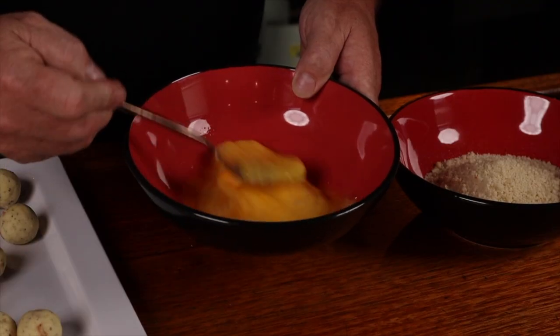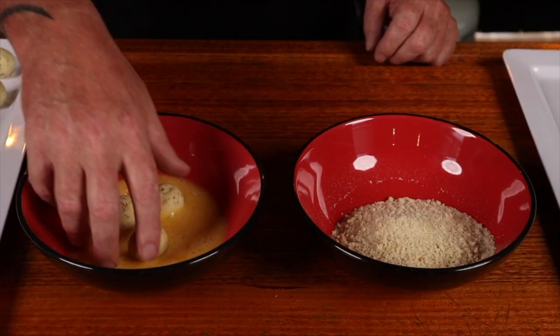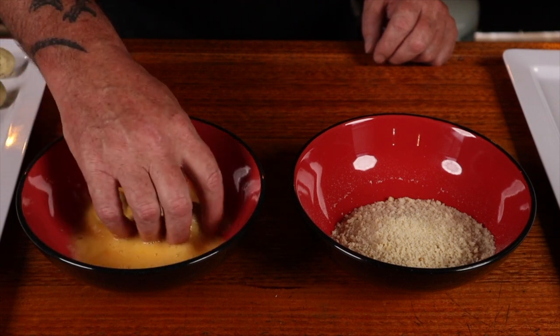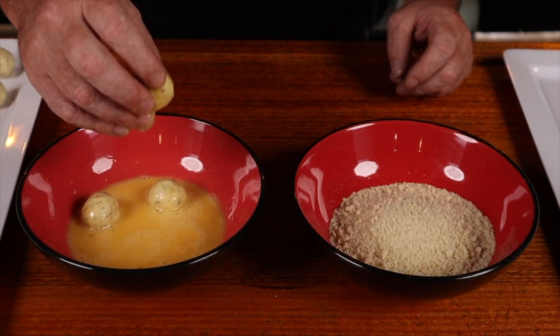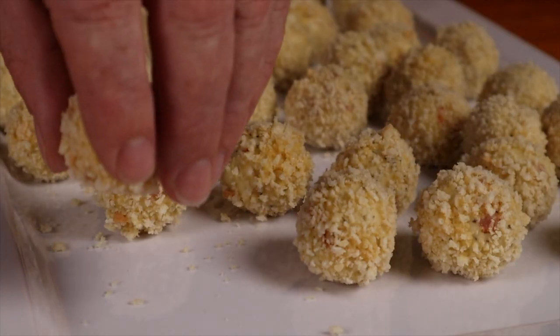While the barbecue warms up, we can coat the potato balls. We'll need two eggs whisked in a bowl and some panko crumbs. Dunk the balls in the egg wash and make sure they all get fully covered, then allow the excess to drip off. Throw them in the panko crumbs and fully cover them, then place them on a tray.